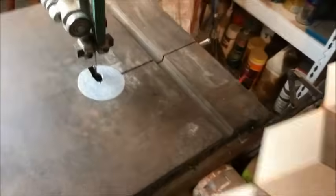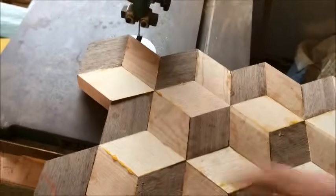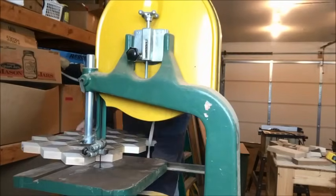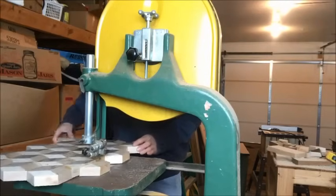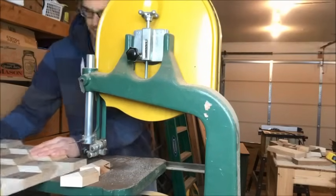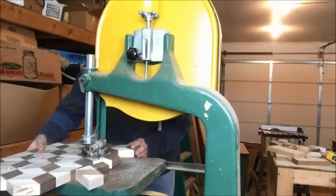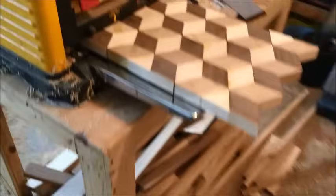Before we plane this down, we're gonna cut the ends off with the bandsaw so it's squared. All right, now we're gonna cut the ends off with the bandsaw. Now we're gonna run it through — let's go.